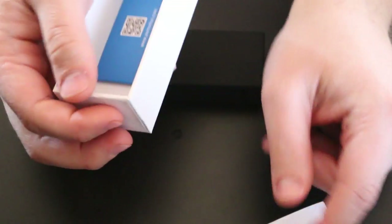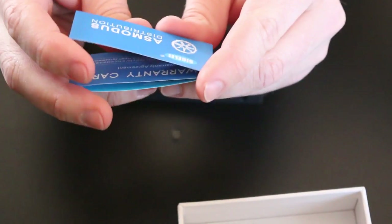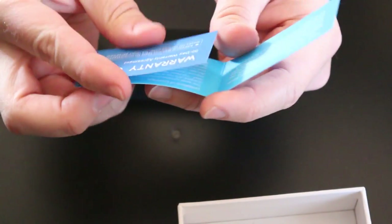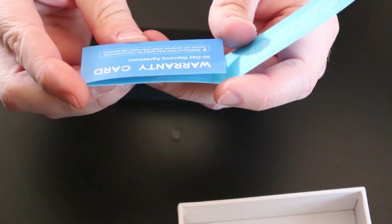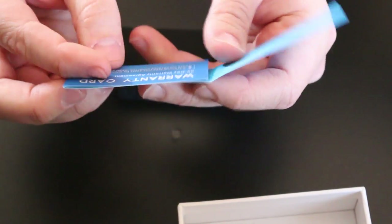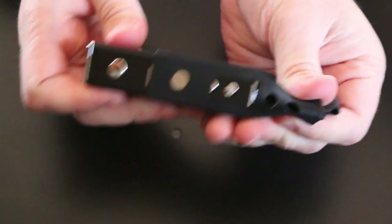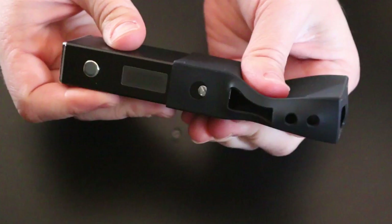All the features are pretty similar to the IPV Mini. Here is your Asmodus warranty card — a 90-day warranty agreement with limited coverage and repairs. Basically it won't cover water damage or user fault, but they will repair factory defects.